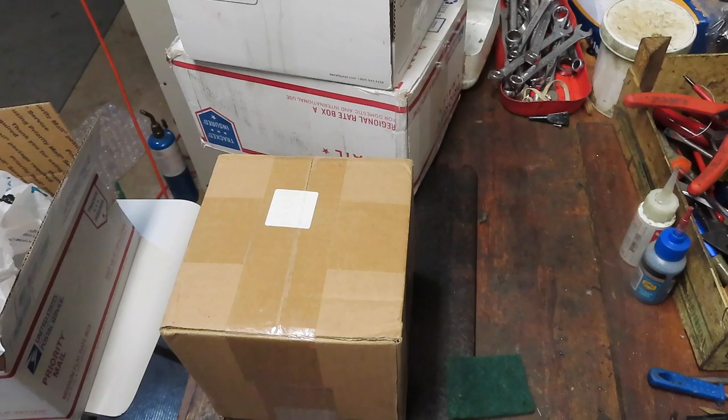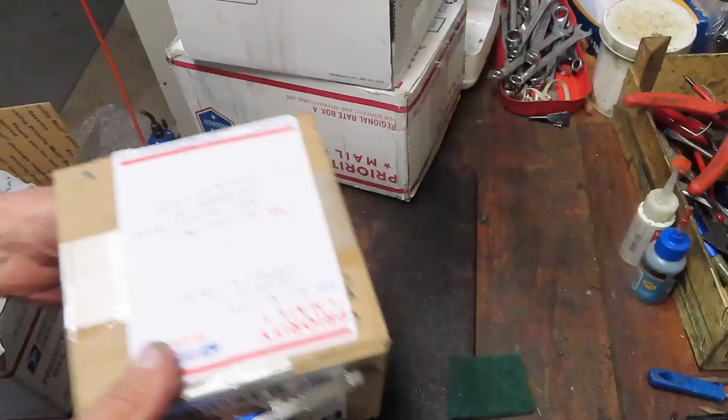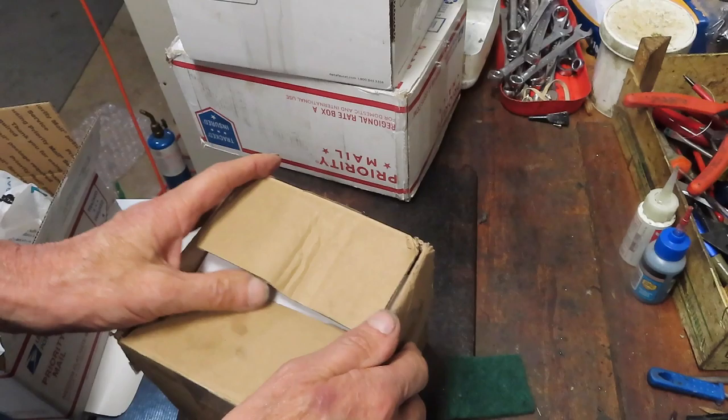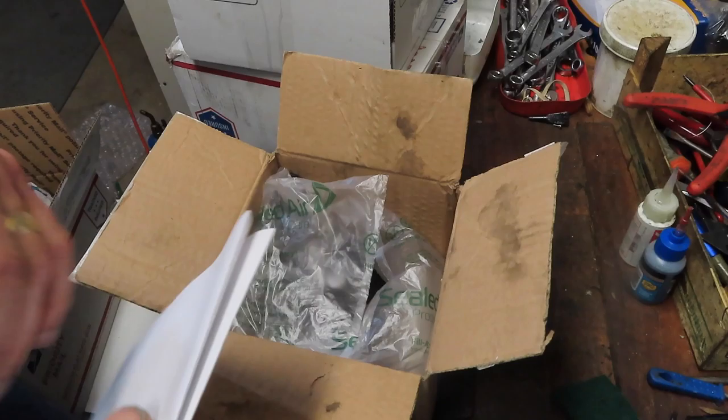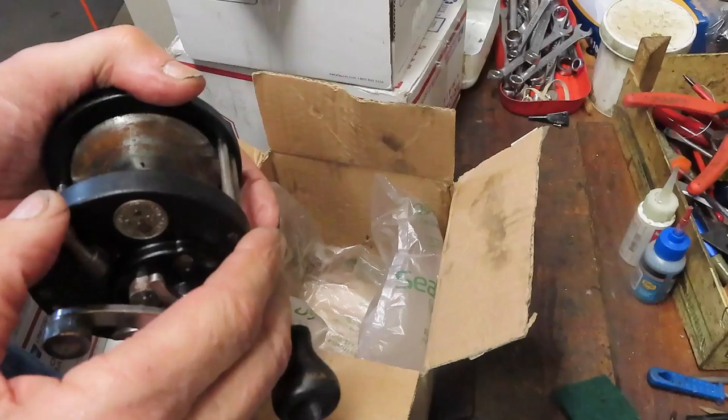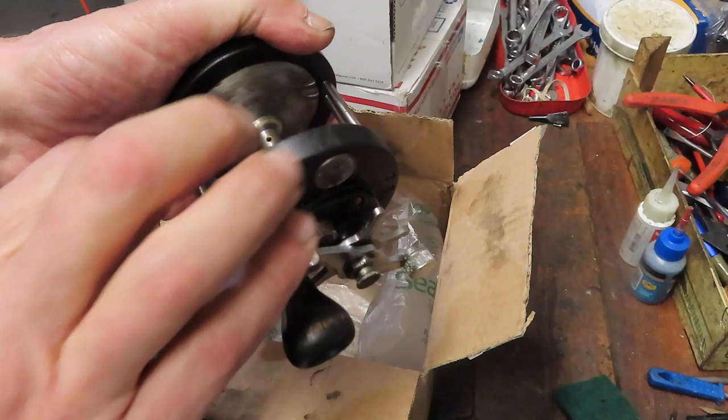Hi, this is Dennis with Second Chance Tackle. It's the start of another week and another video previewing the reels that have come in lately. Our folks have been keeping UPS, the post office, and everybody pretty busy this week - I've got quite a few boxes, so this may be a little longer than normal. First and foremost, I want to thank our first responders, essential personnel, everyone in medical, all the EMTs, and everybody doing their best to keep us safe during this pandemic.